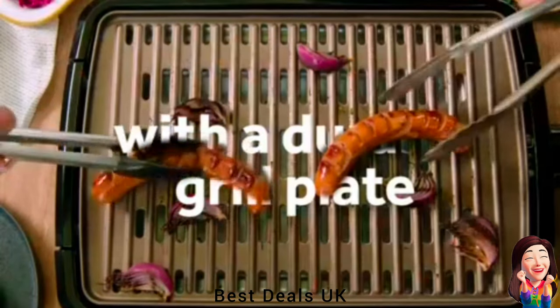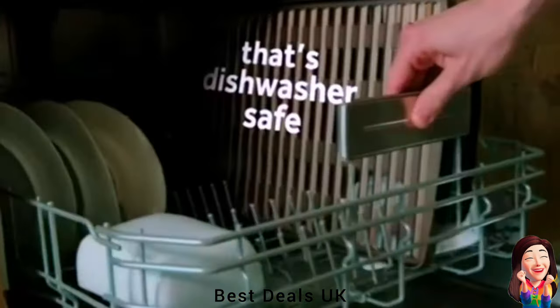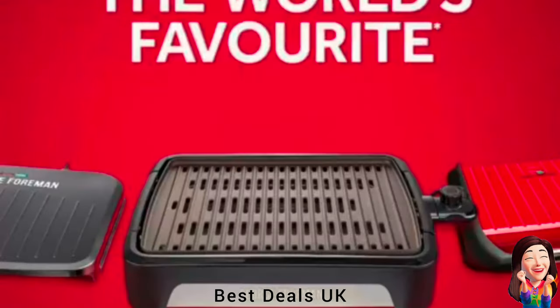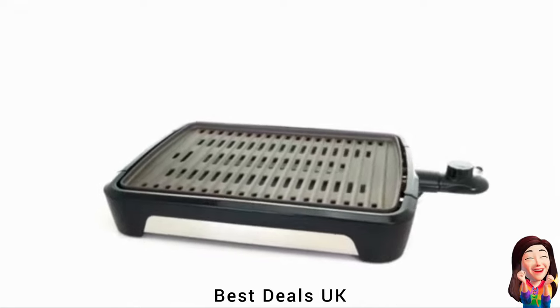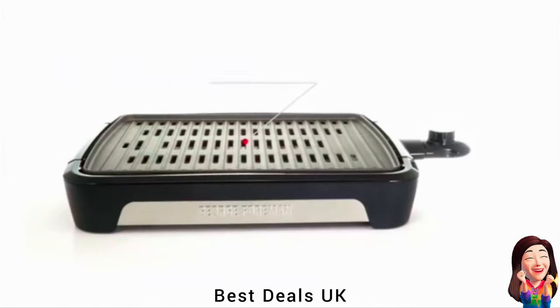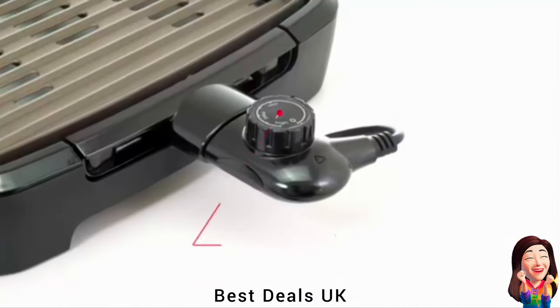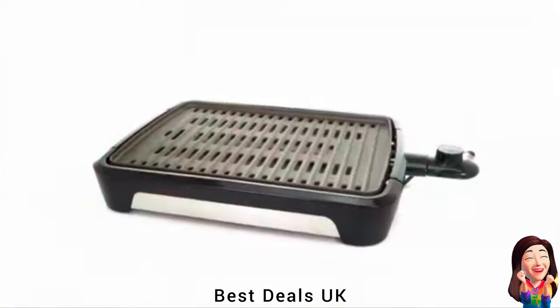21. Grill: The fabulous standalone grills are a favorite feature in millions of homes and are a quick, easy, convenient and healthy way to whip up your favorite meals and snacks. From burgers to toasties and fish to pizza, a George Foreman grill delivers all of the taste. Product link is given in the twenty-first link.